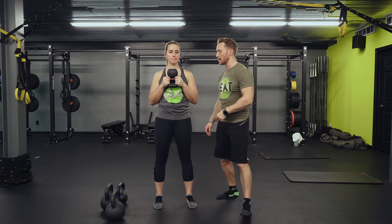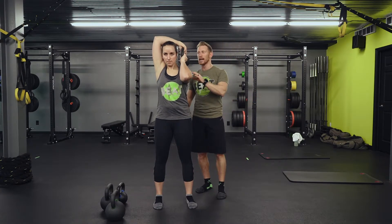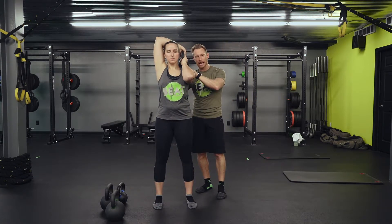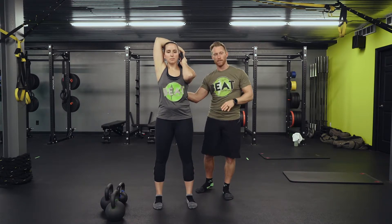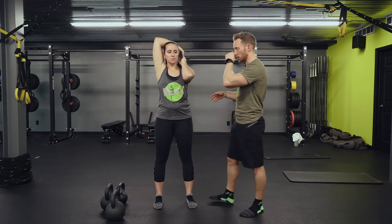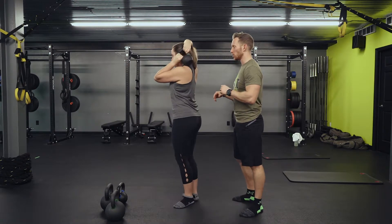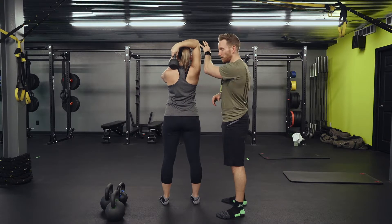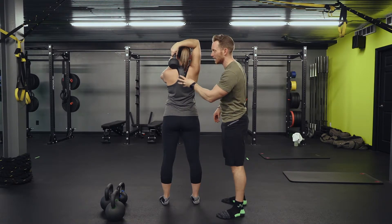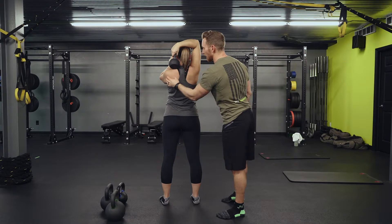One more key point. A great regression for this exercise is working on just setting that lat down and back on the left side and the right side, and she can feel it right in her mid-back. Shoulder down — perfect. Her neck is soft right now and she feels this massive tricep to lat engagement on both sides.